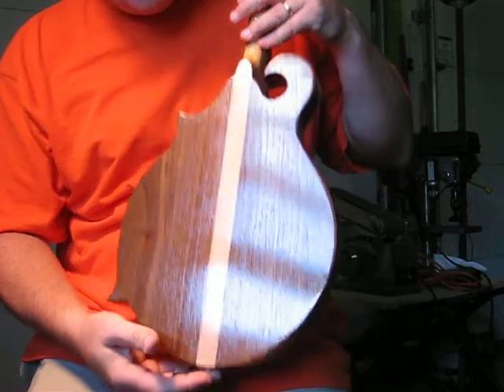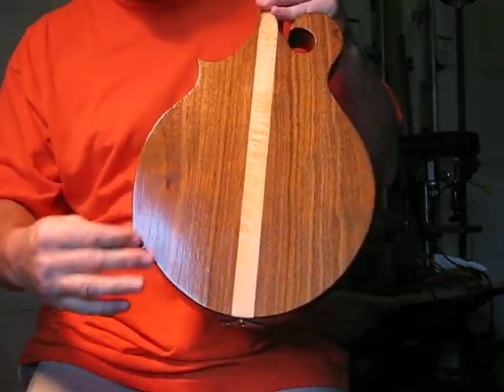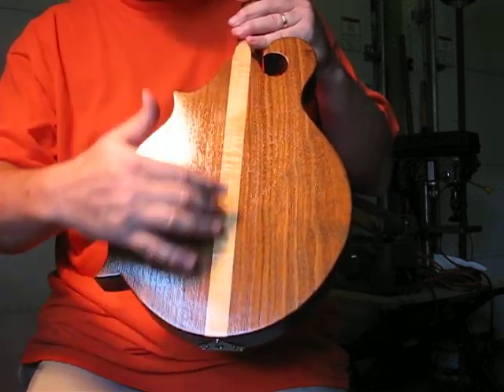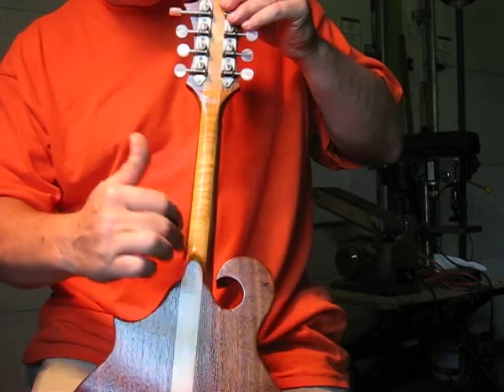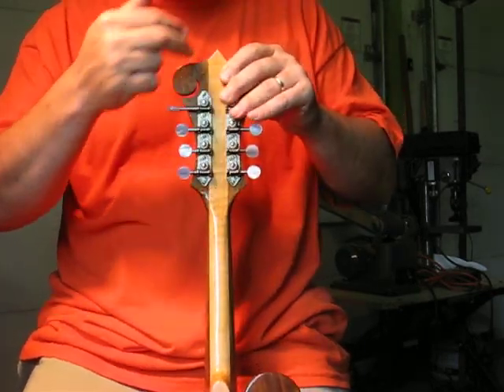The back is made of a beautiful walnut that I found locally and I just had to make an instrument out of it. Then it has a curly maple inlay in the back and that continues up the neck. The neck is maple with walnut sides, continuing up through the headstock.